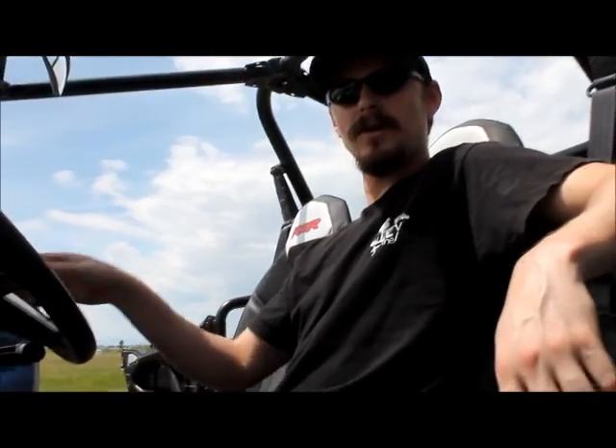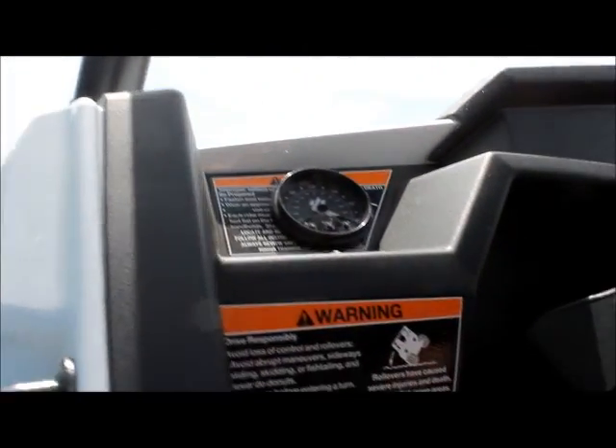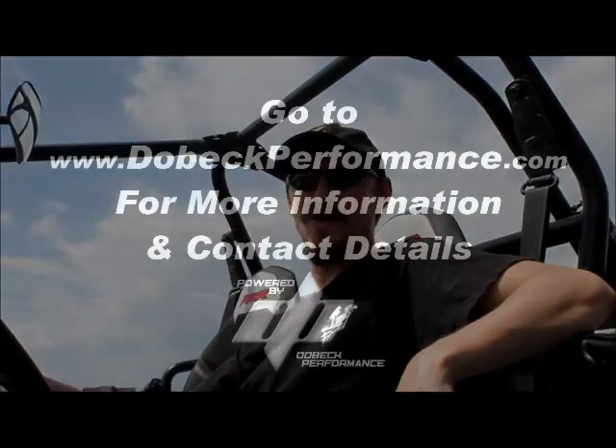We have now finalized the installation of our AFR Plus on our Razor 1000 XP 2015 model. As you can see, we have installed the gauge directly into the dash — this is a great placement for it and works very well. We are now ready to ride.